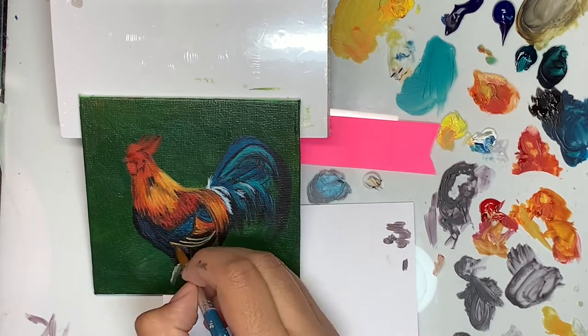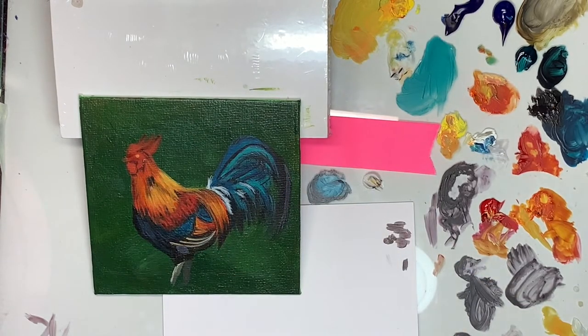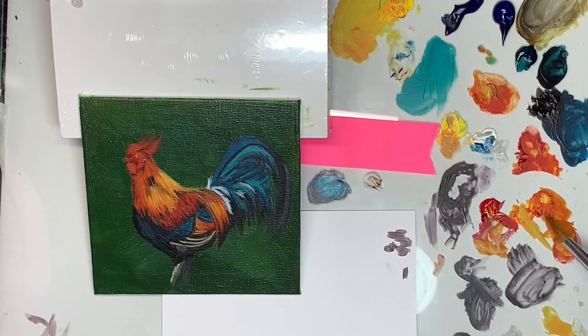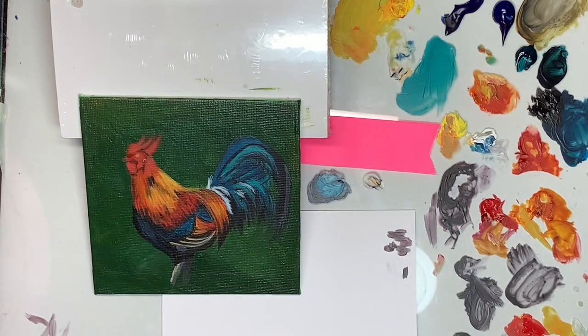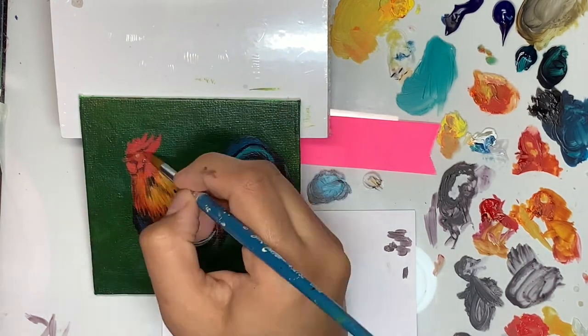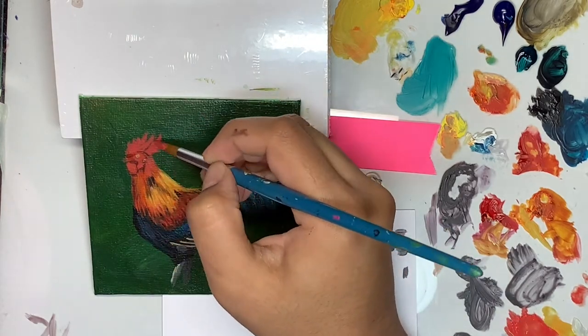One thing I forgot to mention about acrylics is that they dry crazy fast, and if you use small blobs of paint since it's bad to waste, they almost dry instantly. That reminds me that you can't really paint oils the way you paint acrylics — you have to go from thin layers to thick layers, or the painting cracks, which is bad too.